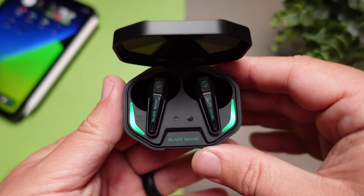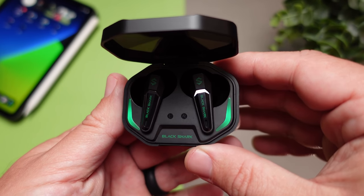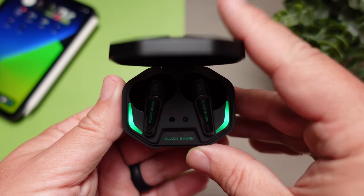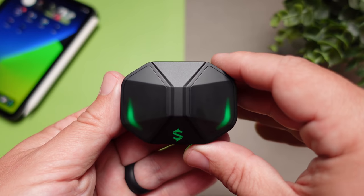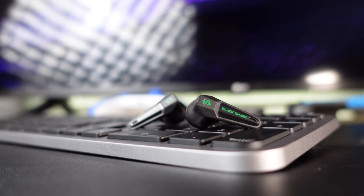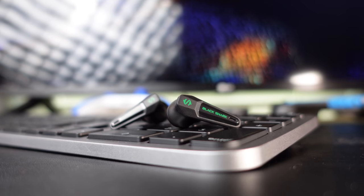My overall opinion is that if you don't mind the flashy gaming style and the lower battery life of around three and a half hours on the earbuds, this is a hell of a deal at $29. It's a no-brainer because you can use this for all different types of media. Having a pair like this at $29 is why this is easy to recommend.